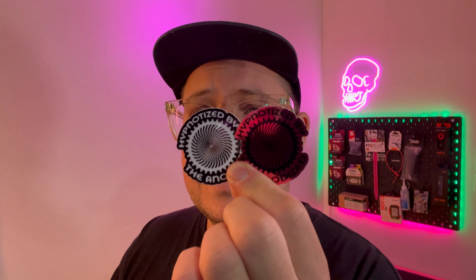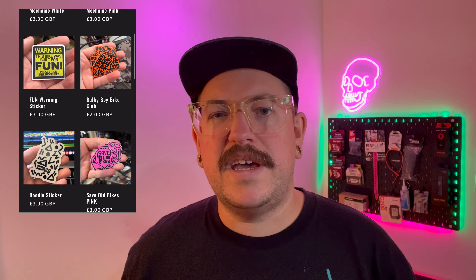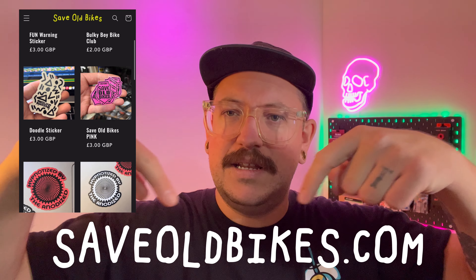A little plug: a lot of the time when you build one of these cool bikes with a derailleur, you've also got that lovely crispy anodization on the chainring. These are my favorite stickers — Hypnotized by the Anodized. Great to put on your bike if you've got one of those lovely bright colored chainrings. There are also transparent stickers available if you want a doodle on your down tube. You can find those at saveoldbikes.com.